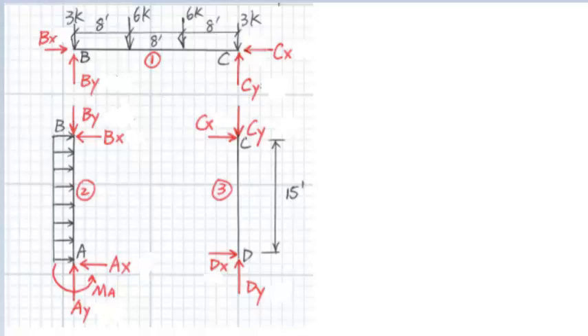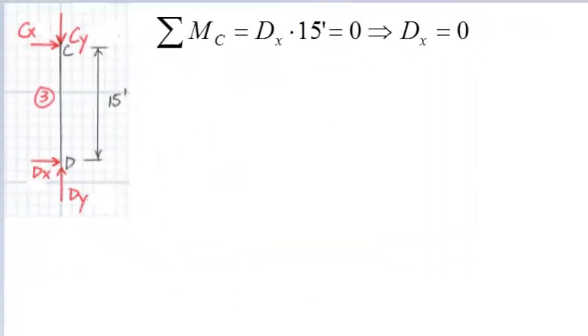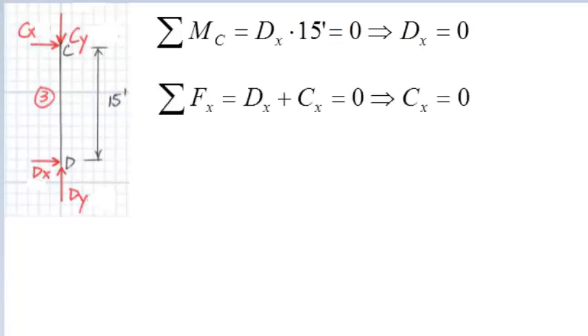There are three equilibrium equations for each member. For frames with pinned connections, we will start with the column having a pinned or roller support, because such columns have the least unknowns to solve and can avoid solving simultaneous equations. So we will start with member CD. We notice that the unknown forces CX, CY, and DY all pass through point C, so we sum the moment at point C. The force DX times 15 feet equals zero, and therefore DX equals zero.